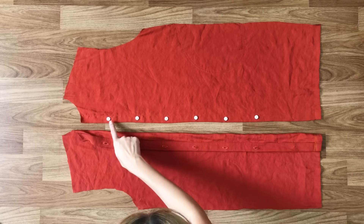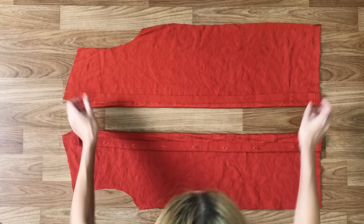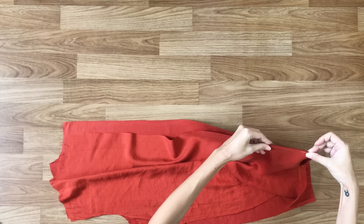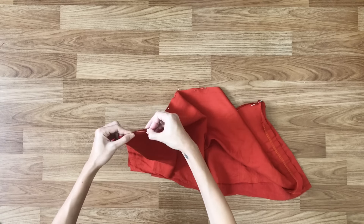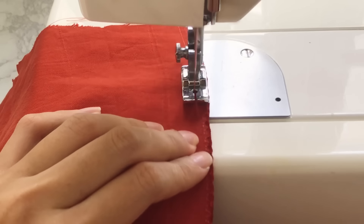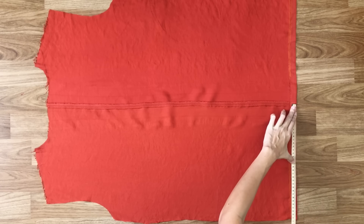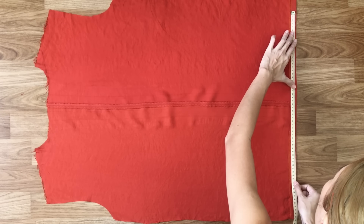Moving to the back part of the dress, I remove the button and unsew the seam at the button area. Then connecting the 2 sides of the button area together. From the seam line, I go to 2 sides 23cm so the width between the 2 ends will be half of the hip size plus 10cm.